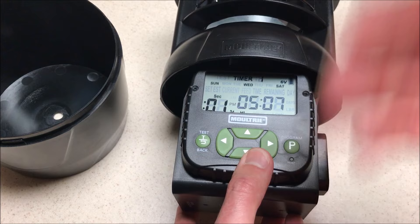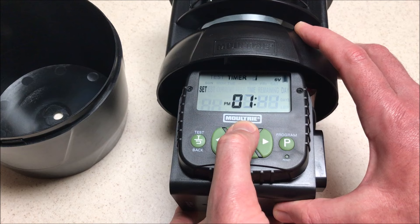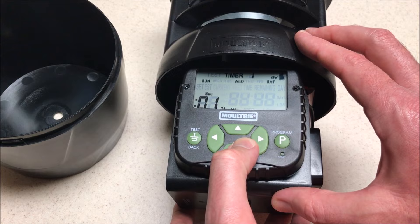Now I'm going to move down to my time — what time does timer number one throw on those days? While it's blinking, I'm going to press program. I can adjust the hours, then move over and adjust the minutes, just like we did on our current time, but we're adjusting the throw time for timer number one. Once we're done with that, we press program and it takes us back into our timer one settings.